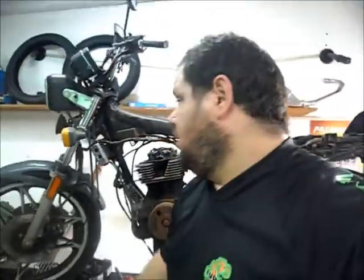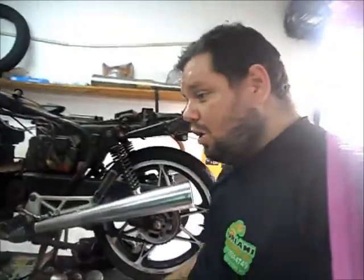E o quadro rachado — dá pra ver ali embaixo, a trinca. Moto rachada. O que faz isso é suspensão comprometida, tanto a dianteira quanto o traseiro. Já tá danificada, não rola mais.